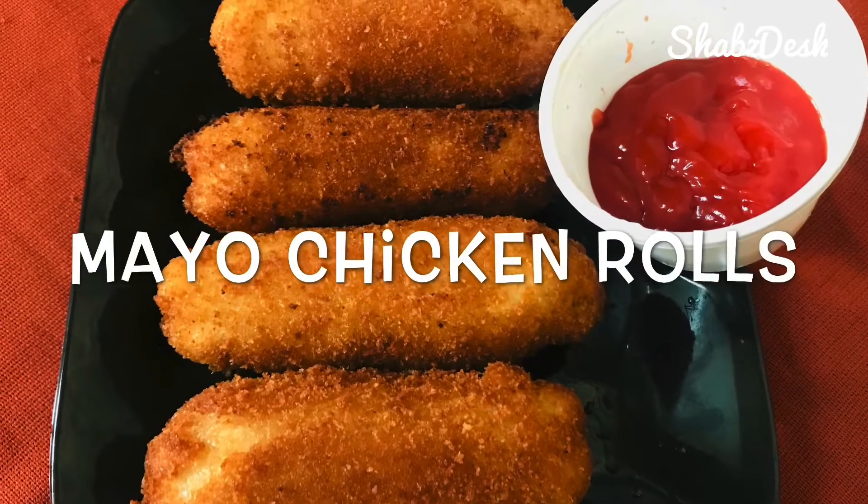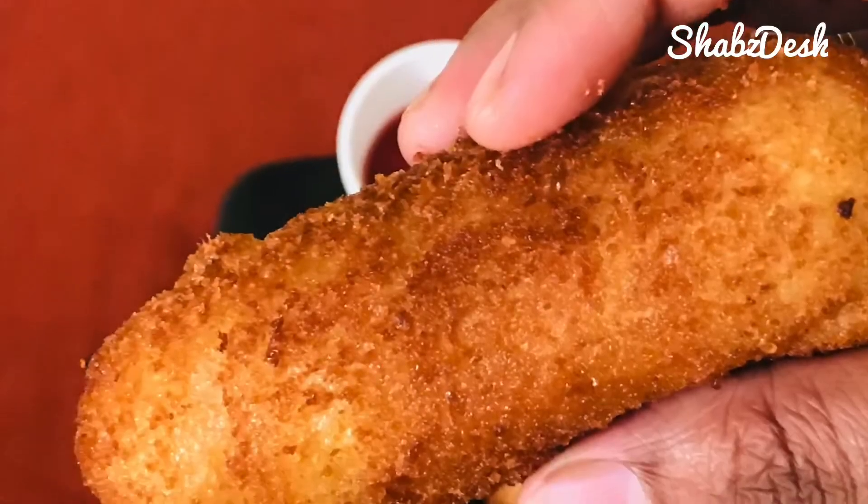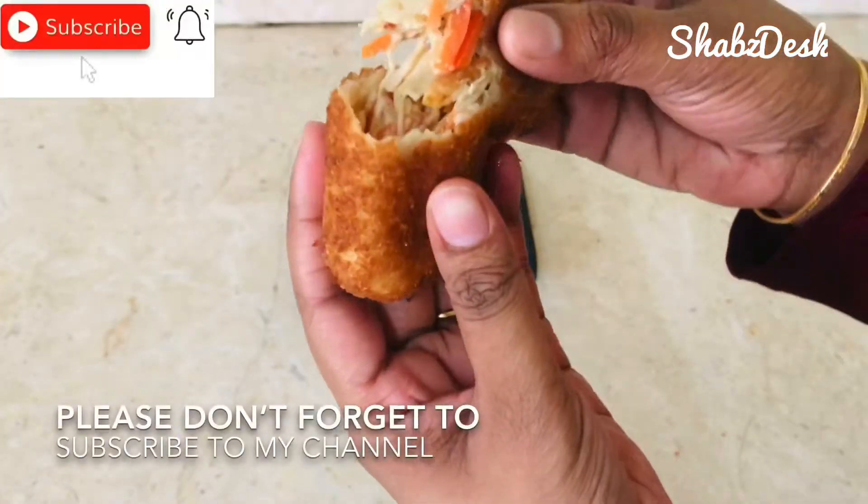Hi friends, in this video we have a recipe for mayo chicken rolls. This is a super snack that I like to eat. Let's see how it tastes like, mayo chicken rolls.